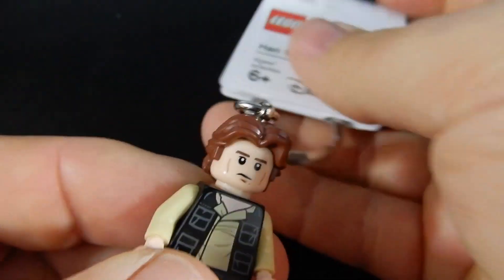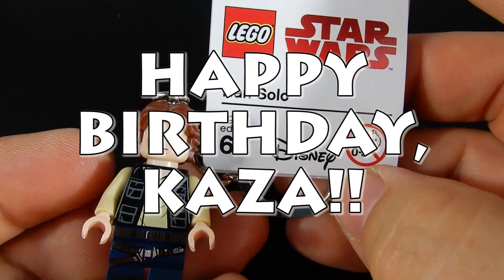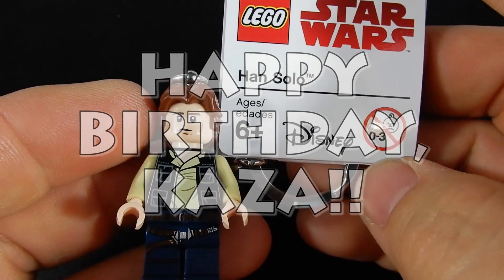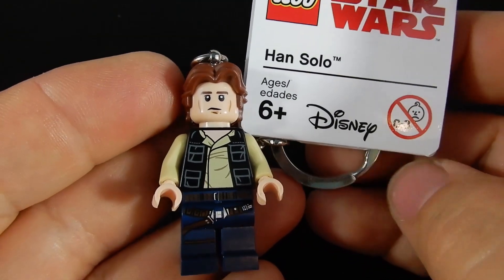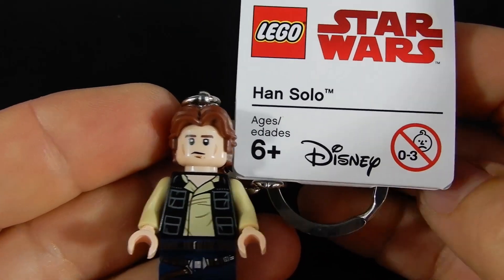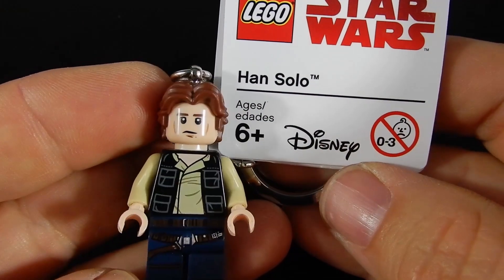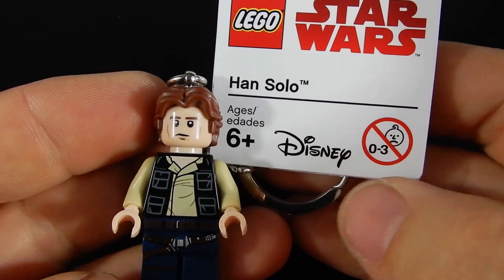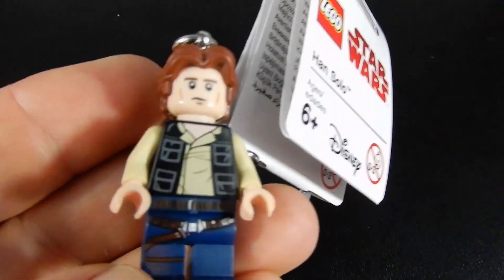So anyway, this has been just a quick video to say happy birthday to Kazza and to show everyone else this cool little Han Solo keychain available from shop.lego.com and presumably Lego stores as well. We hope you enjoyed the video. If you did, please leave us a like. If you have any questions, comments, or concerns, feel free to leave those below, and feel free to wish Kazza a happy birthday in the comments below as well. Thanks so much for watching and until next time, may the force be with you and happy birthday.